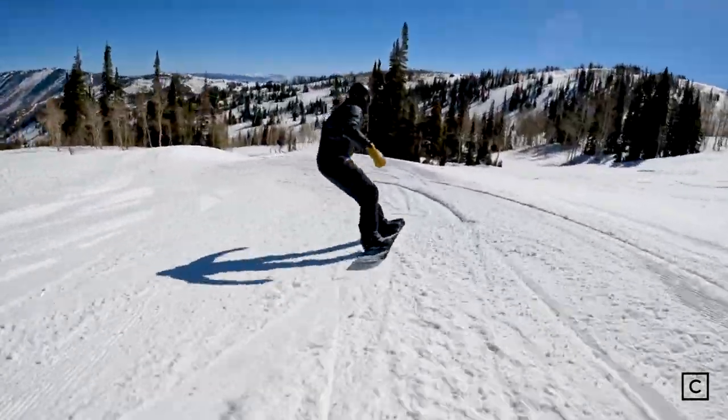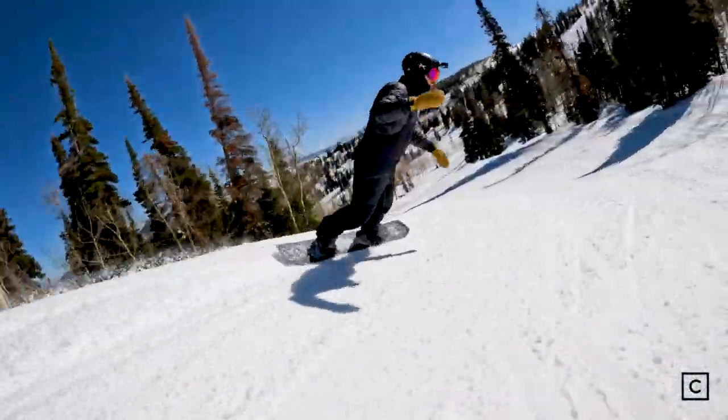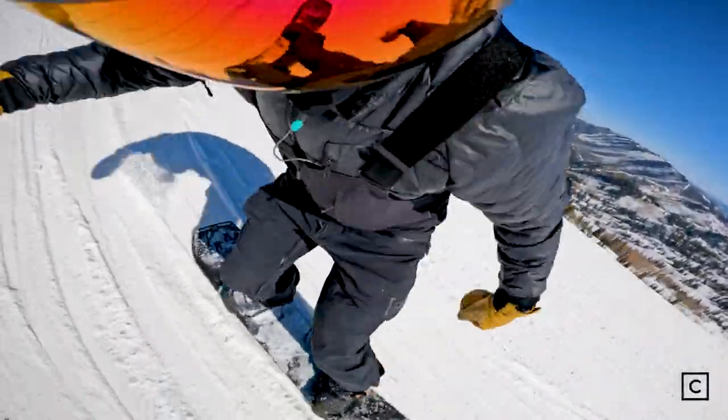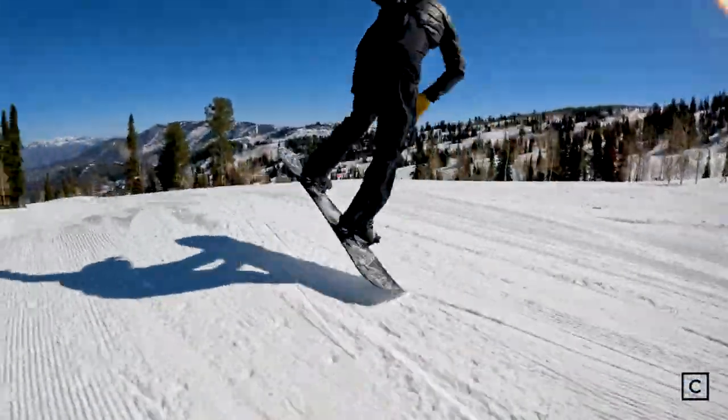It feels like you're riding a much longer board, so you have that much more control, but it has the swing weight of a smaller board, making it a much more approachable and freestyle-friendly board. Getting it up on edge is really easy, which compensates for the fact that it is a true camber snowboard. It is at home making turns switch or regular. It is nimble and really lightweight, so whether you're ripping groomers in the morning, taking park laps, seeking out natural features, or hitting fresh snow, this board is going to be fun all over the mountain.